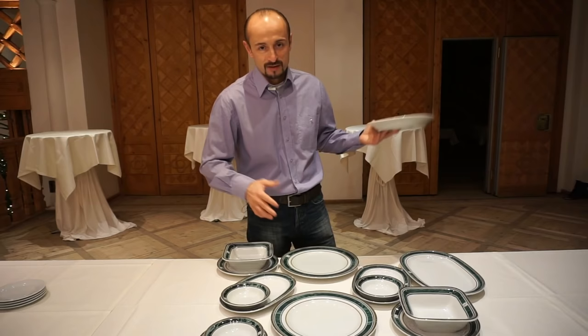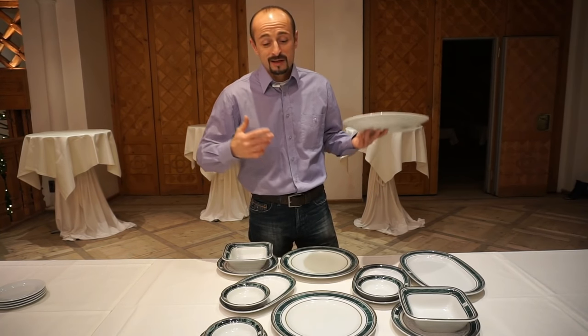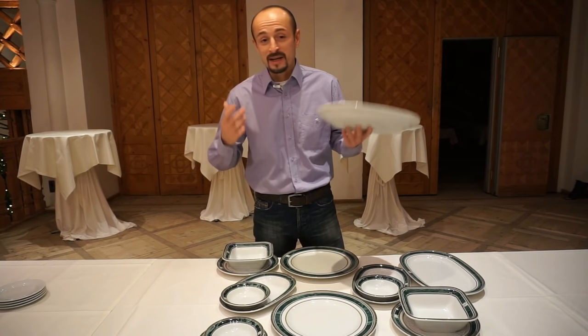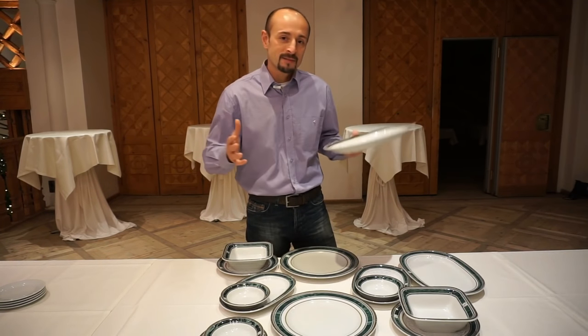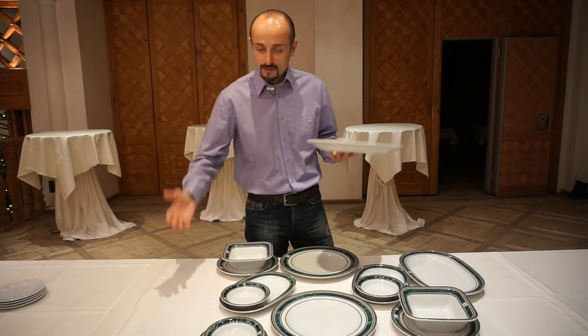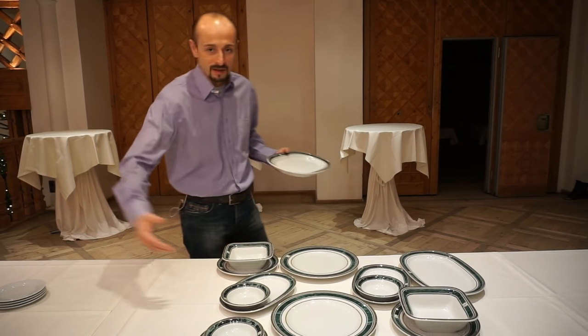What I do first is I go with the big plates. Of course, if you work in an upscale restaurant you're going to have to follow etiquette, and etiquette says to take the plates from the ladies first. You don't have to follow this, but right now we're talking about casual dining — 90% of restaurants. You take it, you go from the right side of the guest.